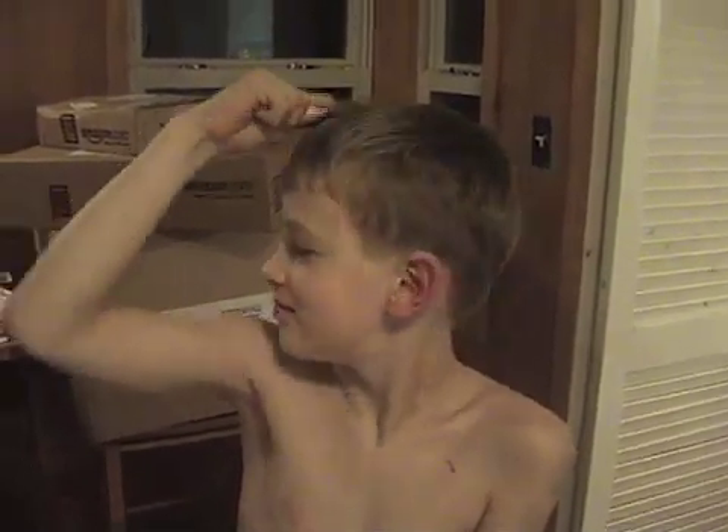We're going to get a charge in the spoon by rubbing it on my hair. You can also use a coat sleeve. The spoon is picking up electrons from my hair, giving it a negative charge.